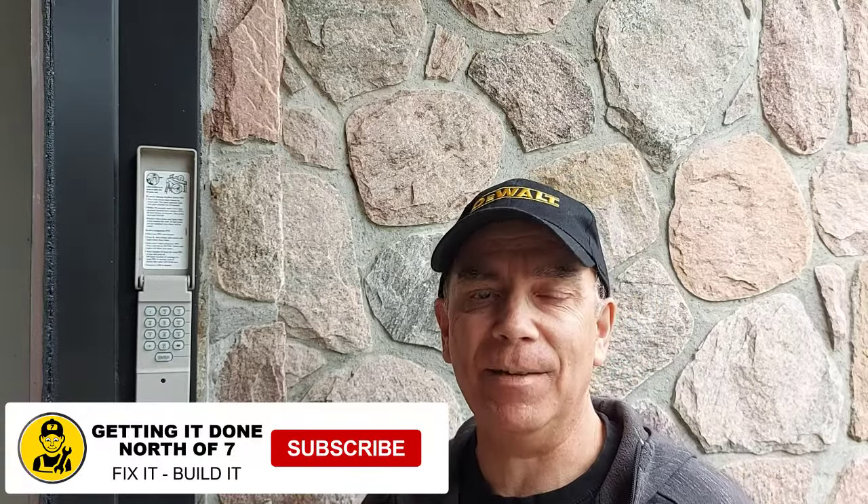I hope you found this video useful. If you did, hit the subscribe button, hit the like button — I'd really appreciate it. We'll see you on the next one.